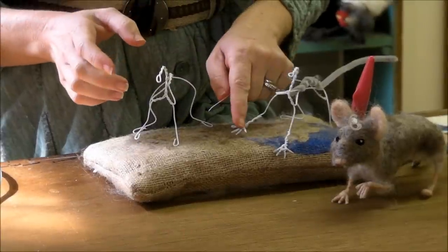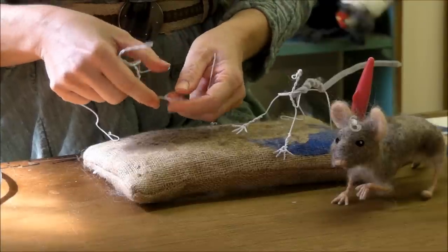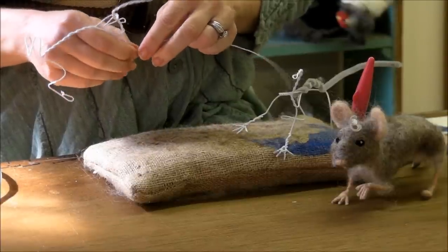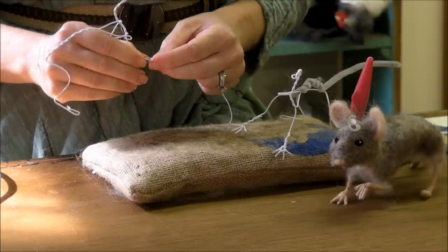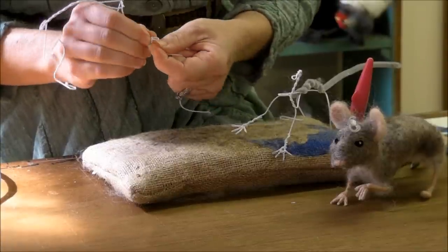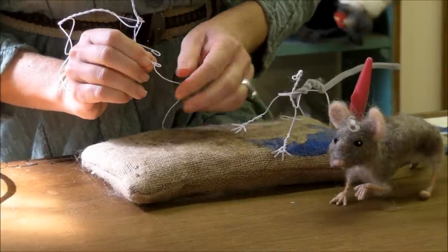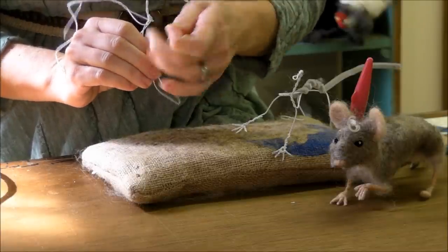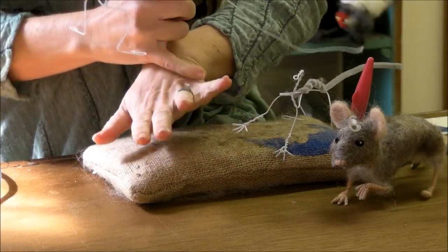I'm going to go through wrapping the toes one time, but as I said earlier, go back to watch the tiny toes episode where I covered this in a lot of detail. Starting on the forearm, I'm going to take my 26-gauge wire and just wrap down. Then I want to begin to build the toes. The first time I need to feed it through the center. This little loop at the end of his hand acts as the palm of the hand, and then we're going to wrap toes that come off this.